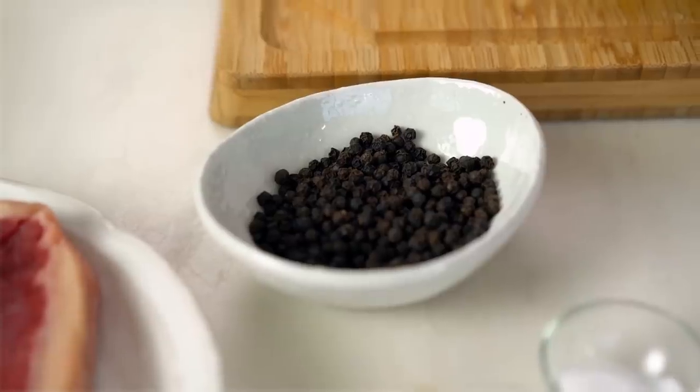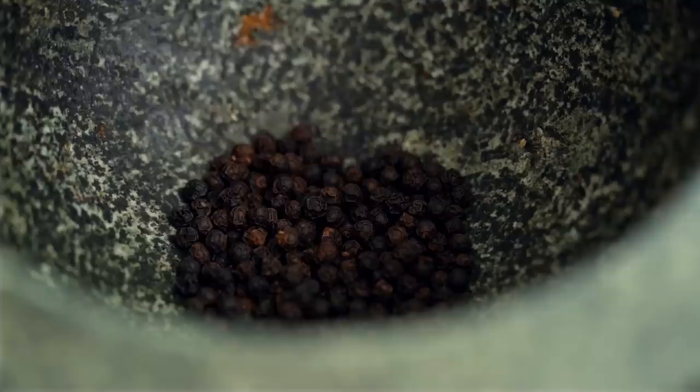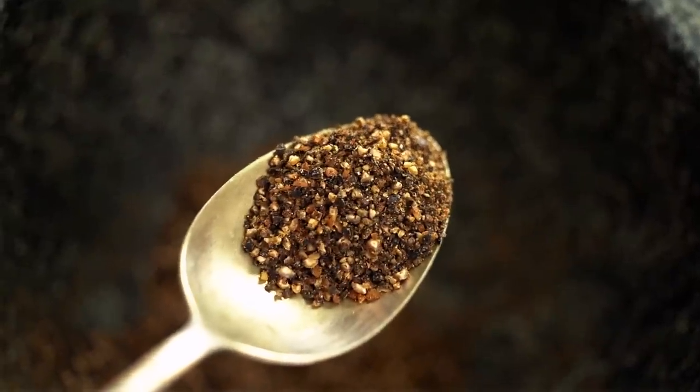I'm going to be using some Cambodian campot pepper. Campot is a region in Cambodia that is prized for its production of pepper, so it's got to be from that region to be called campot pepper. It looks like regular black peppercorns but has a really beautiful floral fragrance and aroma, and it's got a milder bite than a very harsh pepper. If you can't get campot pepper, just use regular black pepper, but do try and find it online — it's really good. I want to freshly grind it to a slightly rough texture, because that beautiful pepper kind of explodes in your mouth as you bite into it with the steak.